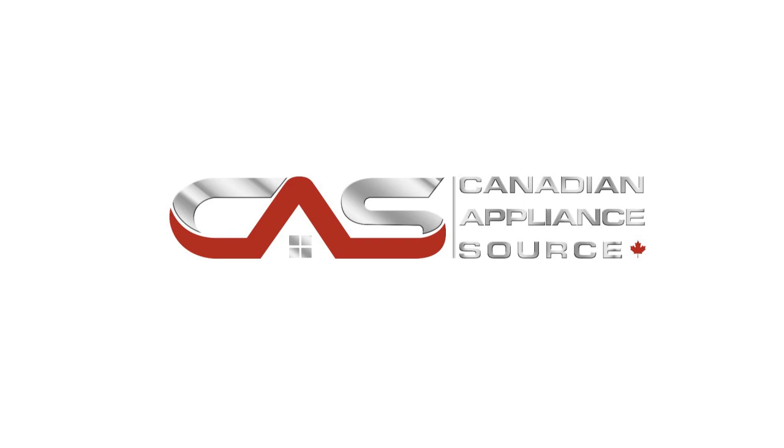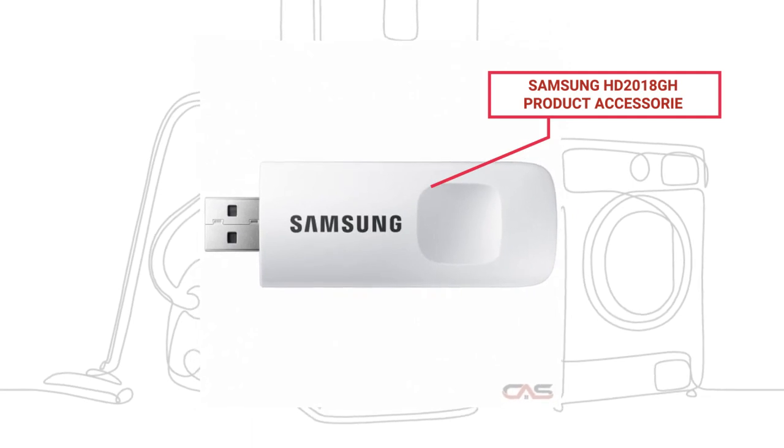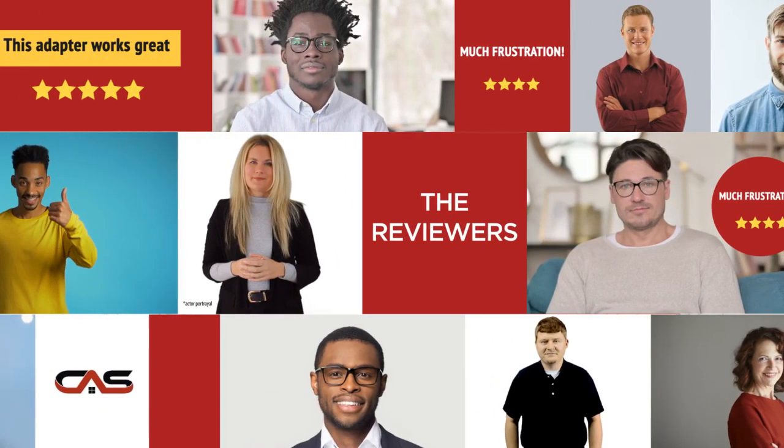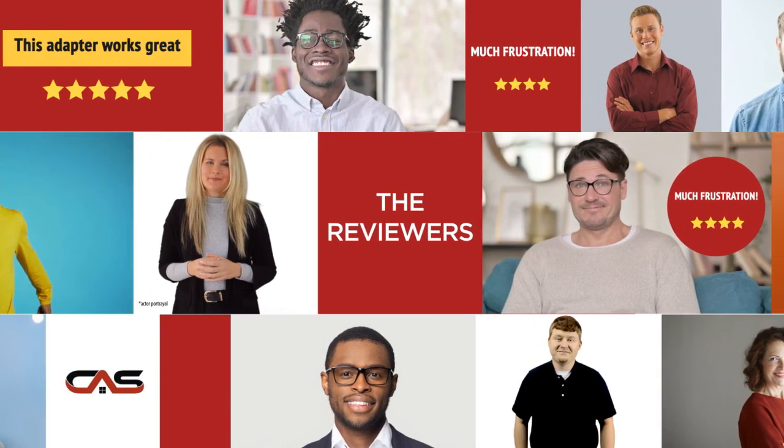Welcome to another product review from Canadian Appliance Source. This accessory, by Samsung, has earned high scores from buyers. Real reviews from customers will help you choose the right accessory for you. See what they're saying.